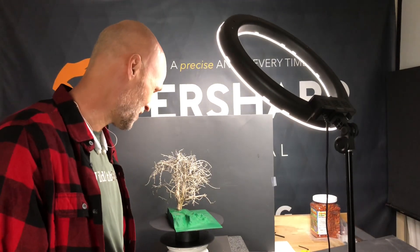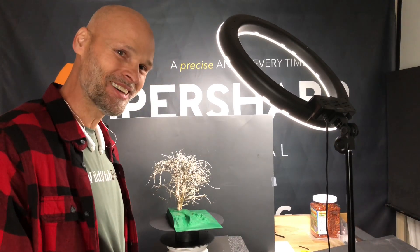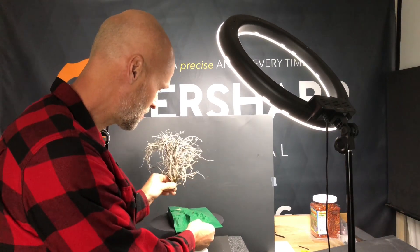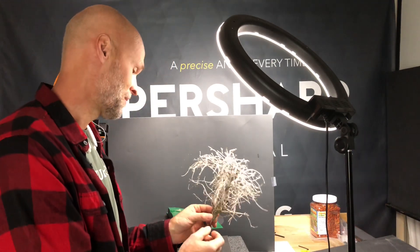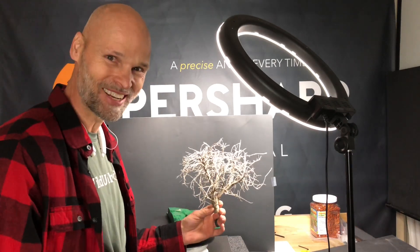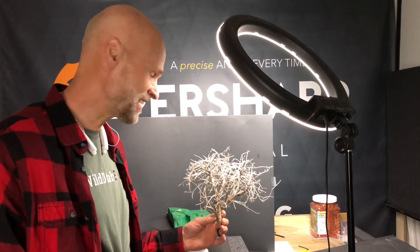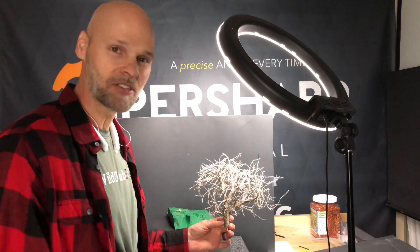Mike Wood here from modeltreestore.com. I've got an idea for a new video and what I'm looking for is your feedback — your thoughts on what I should do with this tree. I'll tell you a few ideas I've had with this armature, but I want some interaction. I know I don't have a huge audience, but make some comments below on what you think I should do with this tree.